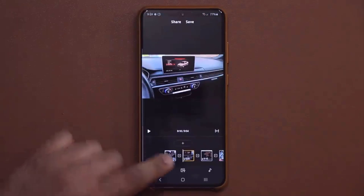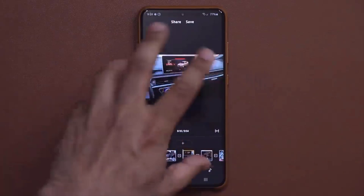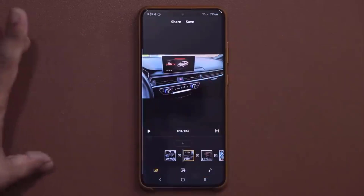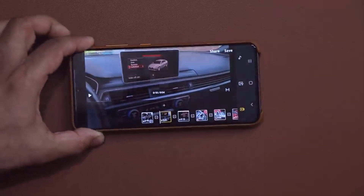Now that clip, as you can see, is only five seconds. I'm going to rotate the phone to landscape orientation so we can see things even more clearly. So let's edit the movie like this.